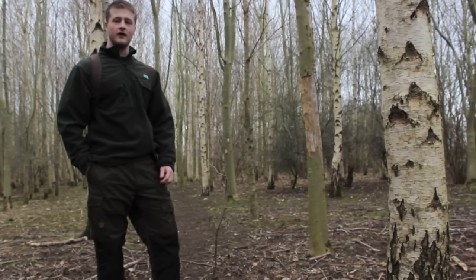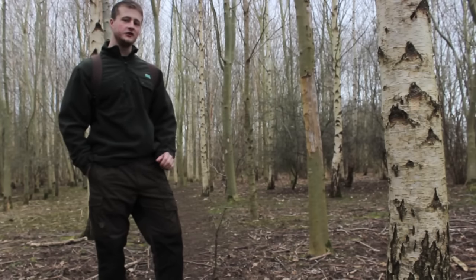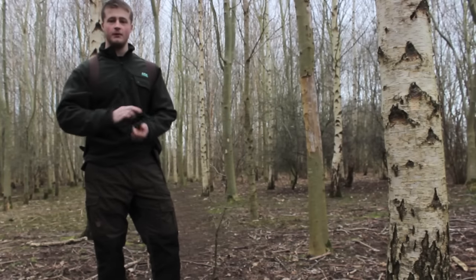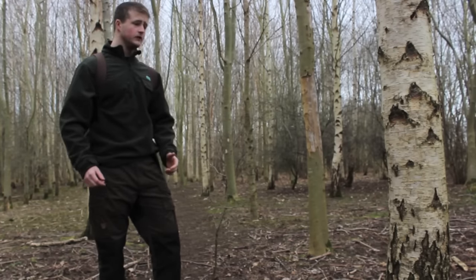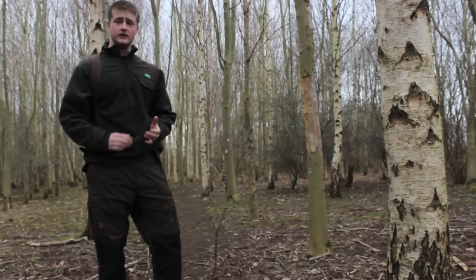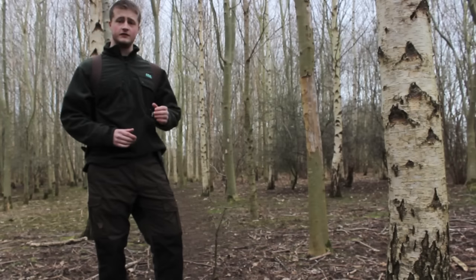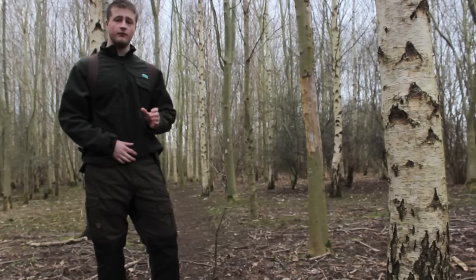Hi everyone, it's Mike and in today's video we're going to cover the topic of tapping a tree for sap. This can be done with various trees — birch and maple to name a few — and it's been done for thousands of years. In the UK, it's usually done in the early part of spring, the first couple of weeks of March.